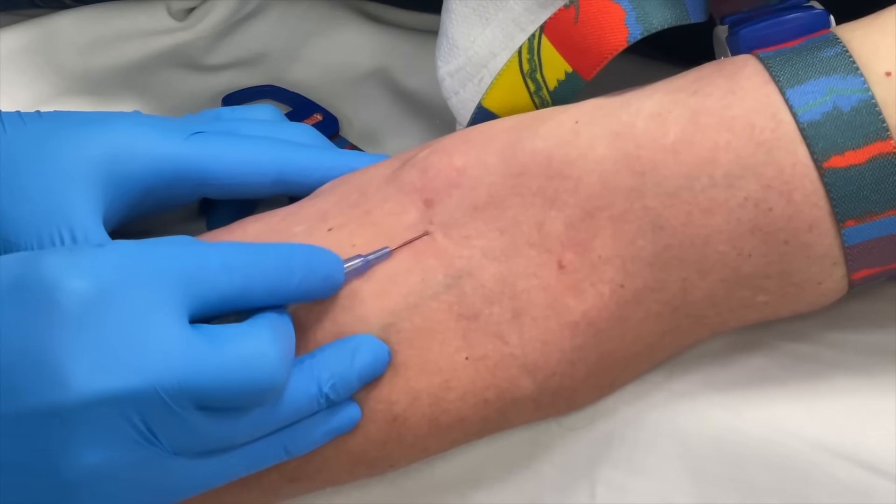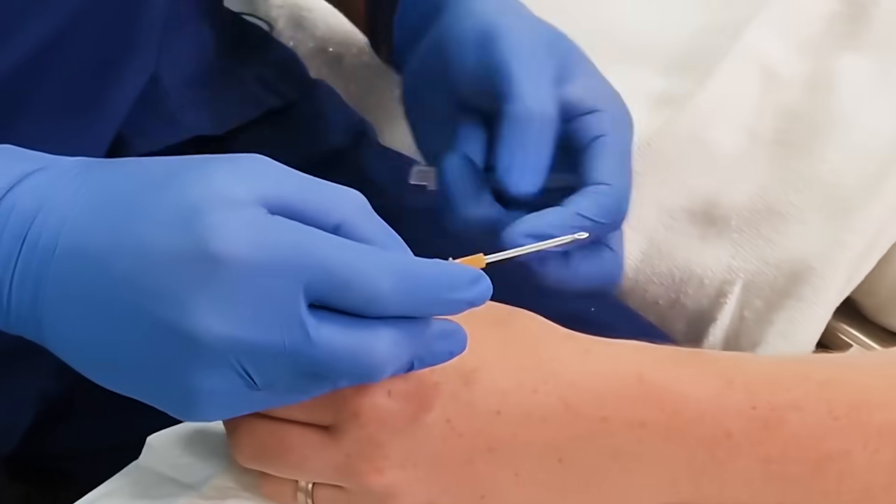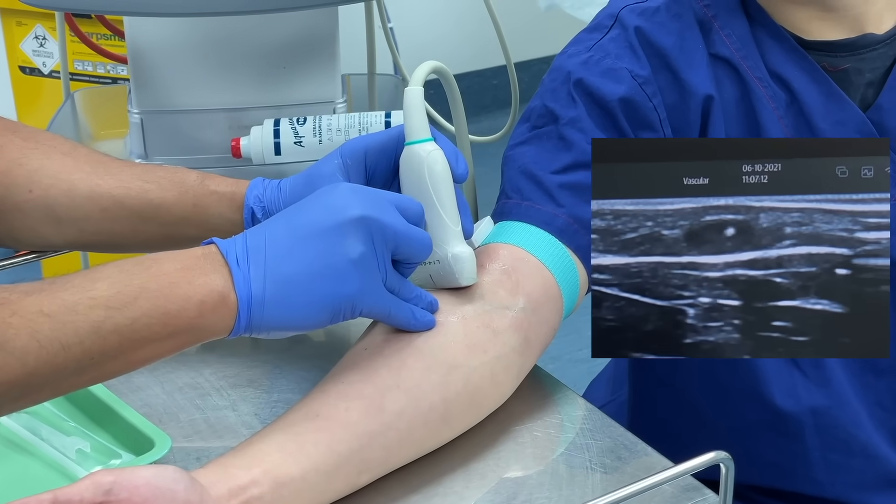There's so much nuance and subtlety to the skill and it can become very complicated in the tiniest veins, the most uncooperative patients, when you're having to put that massive 14 gauge in for immediate resuscitation with large volume blood loss. There are so many different situations where this can become extremely challenging and that's what I want to take you through in this course.